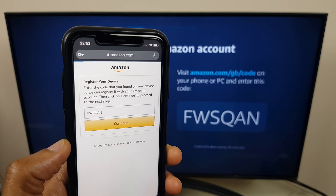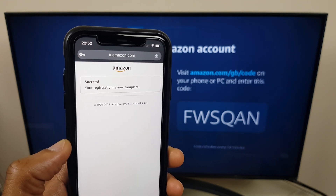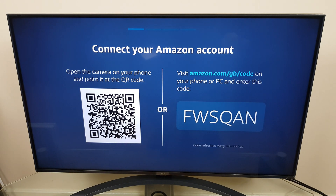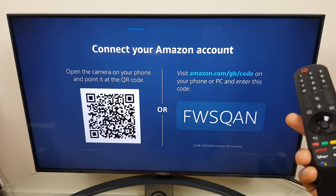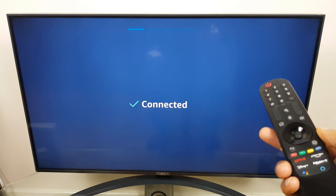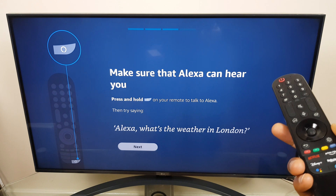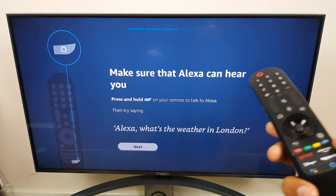We'll give it a couple of seconds. Your registration is now complete. We'll keep an eye on the TV — and it now says connected. Great, make sure that Alexa can hear you. Let's test this out.